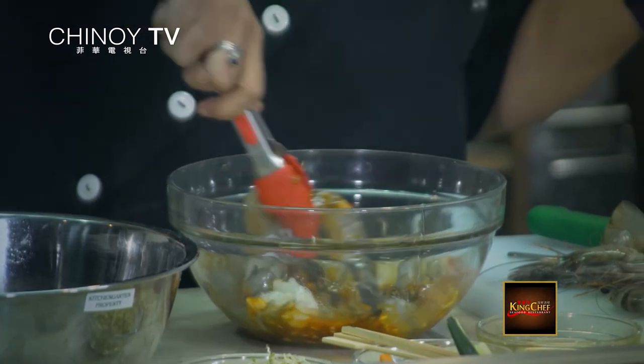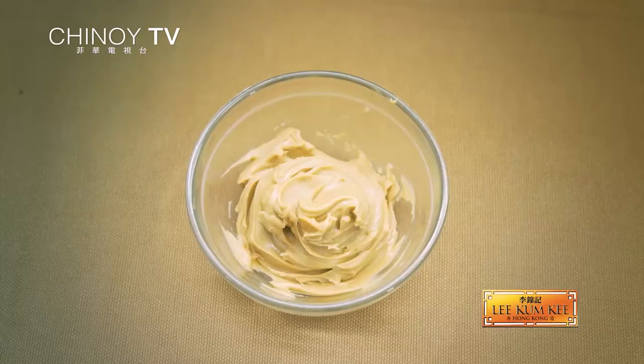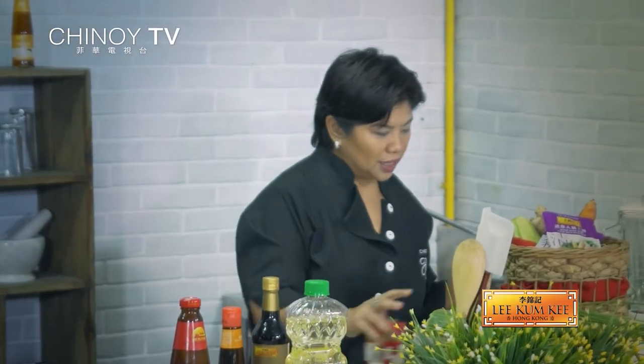So you can marinate this for around 15 to 30 minutes. What we need for the sauce is peanut butter, chili garlic sauce, premium soy sauce, sesame oil, and some of the chicken broth. I'm just going to take this to the blender.